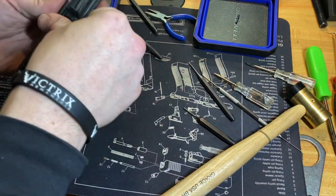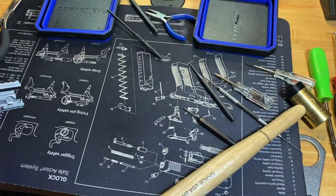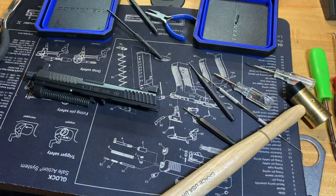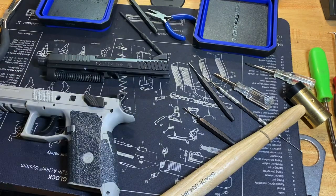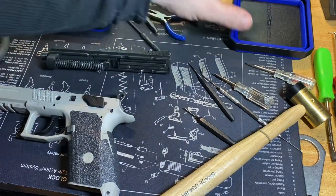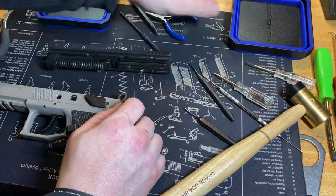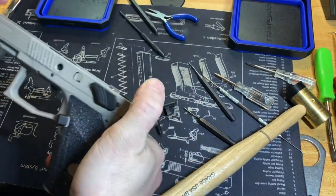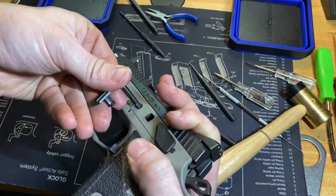Sorry for the few cuts in the video — I did the slide last night and then realized how bad the frame video was when I went to upload it, so I cut that part out and redid the frame. Now let's go ahead and function test everything, put it back together. Put your slide on and get your lines lined up.